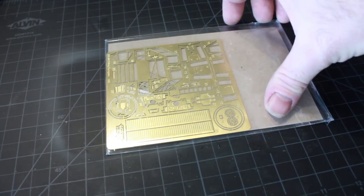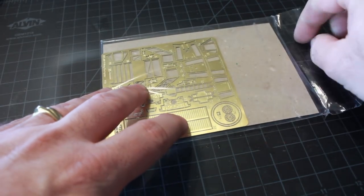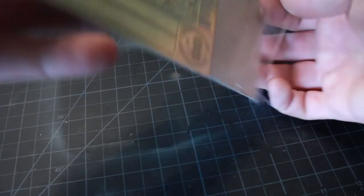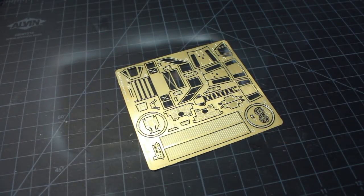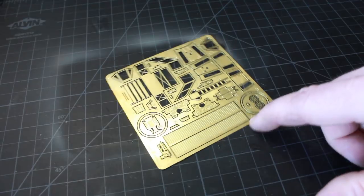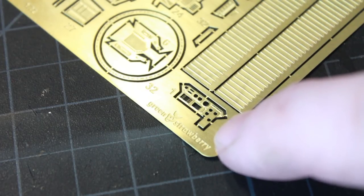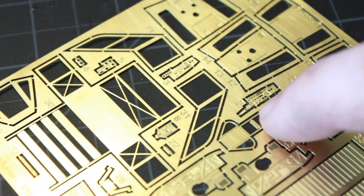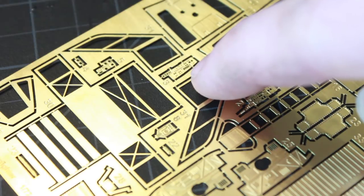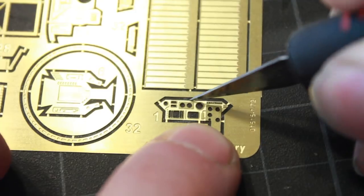It's on to the cockpit. I bought this photo etching — it comes from Green Strawberry, the name of the company. I usually deal with Paragraphics but they haven't done any photo etching for this particular kit. This has a lot of photo etching: here's the center console of the cockpit, and here we have the port and starboard sides of the cockpit. I'm going to start by removing these from the photo etch.